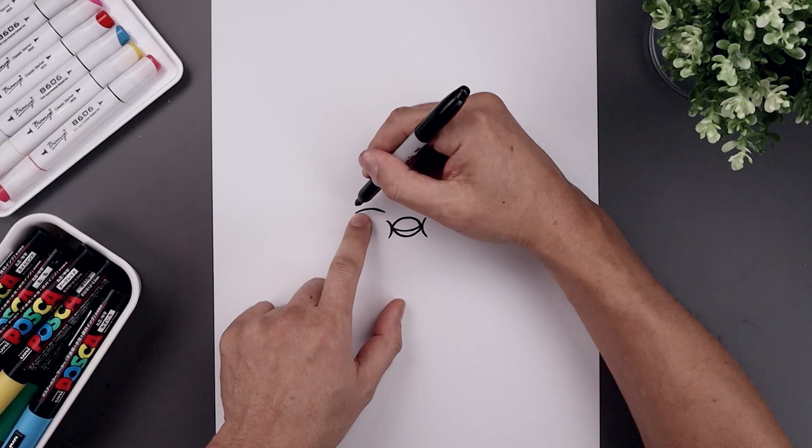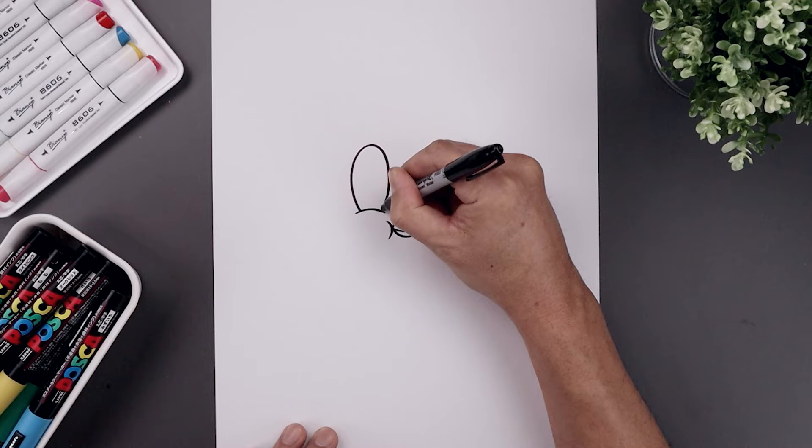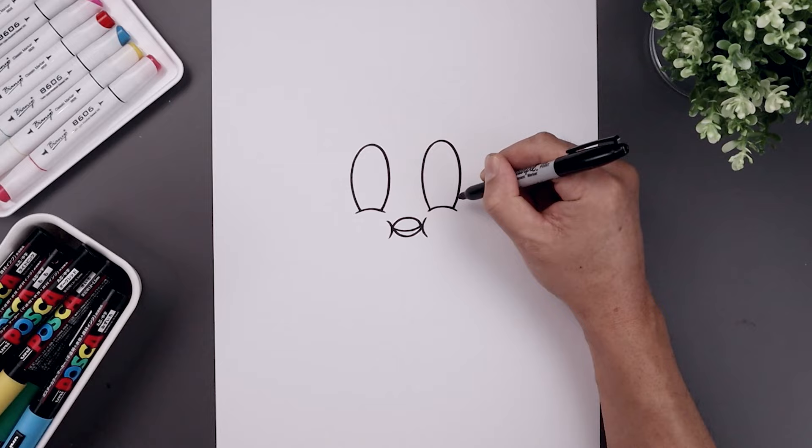From here we're going to tuck the eyes in behind the cheeks. Let's start on the outside — we're going to step in, curve out, go all the way up towards the top of the eye. Round this out, come down and just bend that out on top of the cheek. Let's do the same thing on the right, going all the way up towards the same height. Round up the eye, come down and then back in.